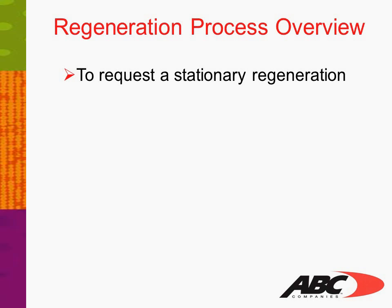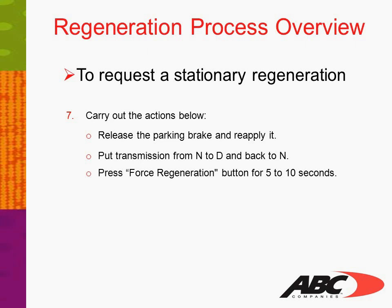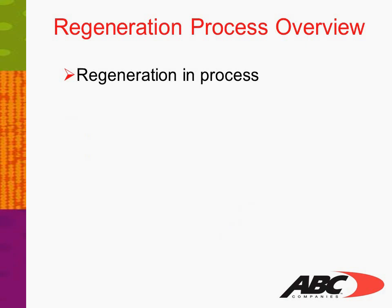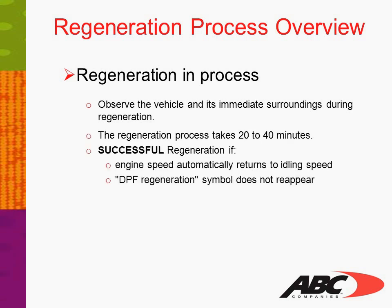To request a stationary regeneration: now that you are ready, carry out the following actions. Release the parking brake and reapply it. Put the transmission from neutral to drive and back to neutral. Press the force regeneration button for 5 to 10 seconds. Regeneration is now in process — observe the vehicle and its immediate surroundings. The regeneration process takes 20 to 40 minutes. The regeneration has succeeded if the engine speed automatically returns to idling speed and the DPF regeneration symbol does not reappear on the dash display.